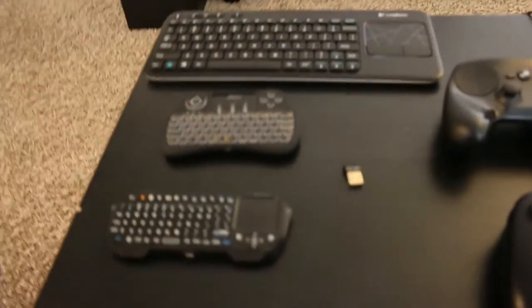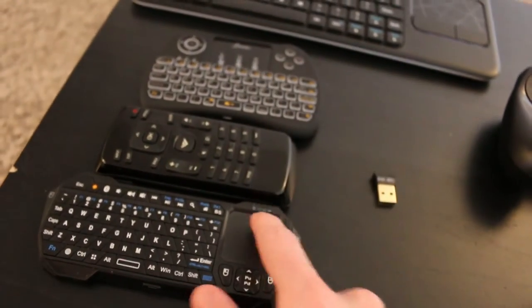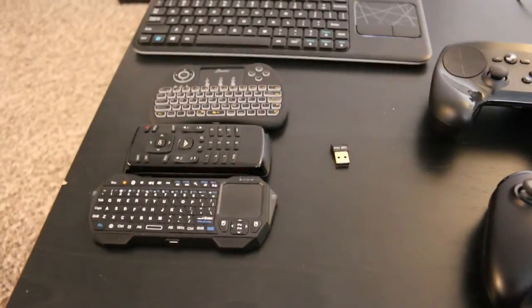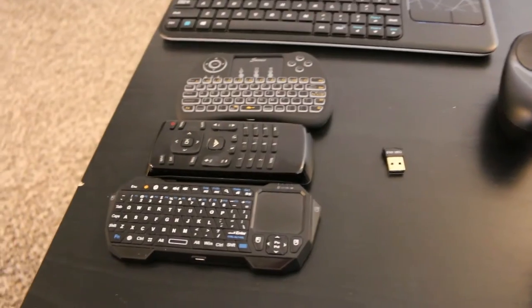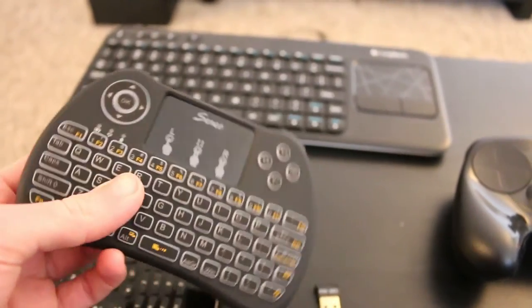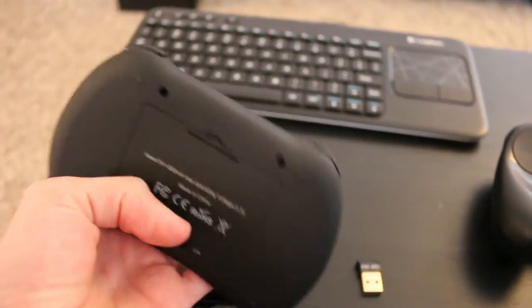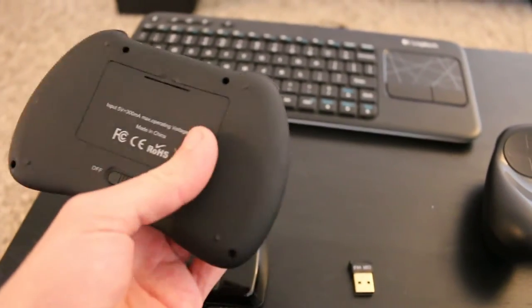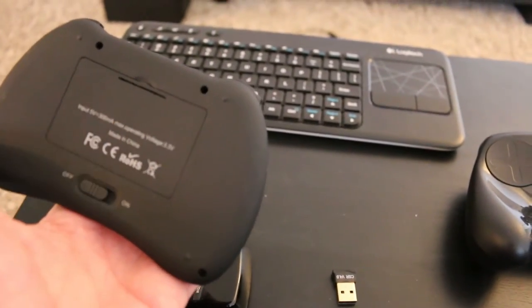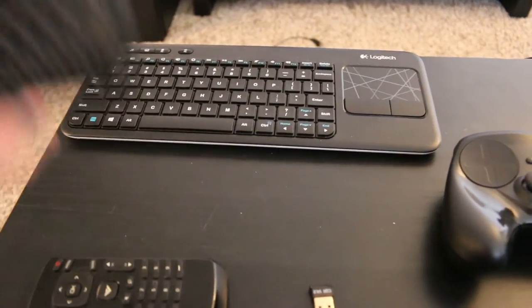If you don't mind hitting the power button, these other two options are a little bit more compact. Here we have the regular TV controller for size comparison. Both of these options are backlit keyboards with a trackpad integrated, which is nice for a home theater PC type setup. The top one has a USB receiver, just like the Logitech keyboard, so it does not require Bluetooth. It has an internal battery that you charge with micro USB. Inside the battery door — which you can remove to replace the battery over time — you can also store the USB receiver.